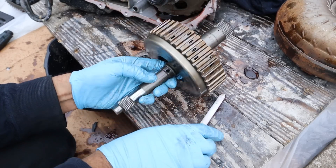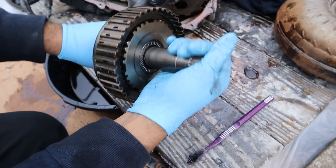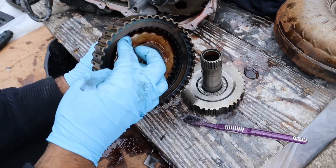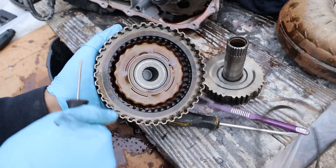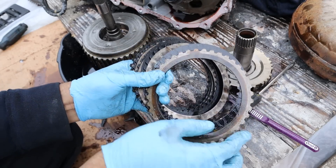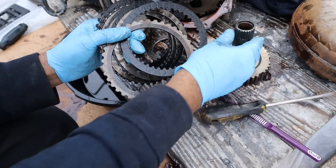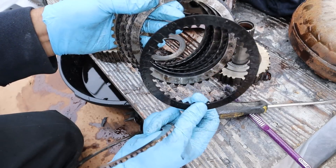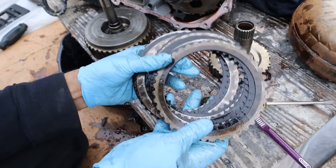Quick lesson on how these clutches work: you've got your input and output over here. Right now there's no hydraulic pressure so they can rotate relative to each other. Once you apply hydraulic pressure through the little holes inside, the clutch locks up and the rings can no longer move — so your input and output are now locked together. These clutches consist of steel bands splined to the outside, and friction material splined to the inner piece. When they become one piece they rotate together. However, in this case it's completely burnt out — the friction clutches are completely black and can no longer hold friction when hydraulic pressure is applied, because the owner was just revving this thing like crazy in the snow trying to get unstuck.